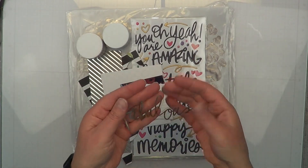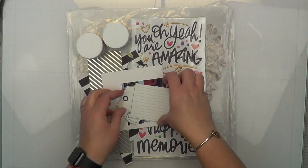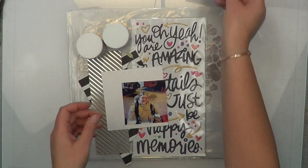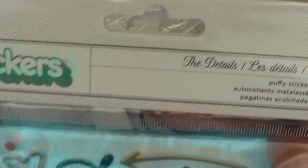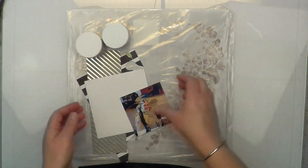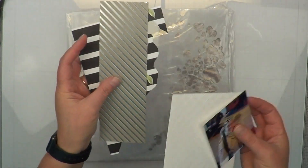I decided to pull them out for this layout. I have this Heidi Swap word that says 'fabulous' — I wish it sang though. I have this tag that I tried to use in another layout a couple of layouts ago, and this time I'm going to try to use it. Then I have a brand new sticker pack called 'The Details' — this is my second one of these stickers.